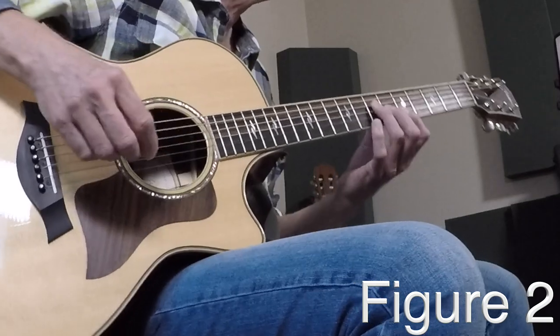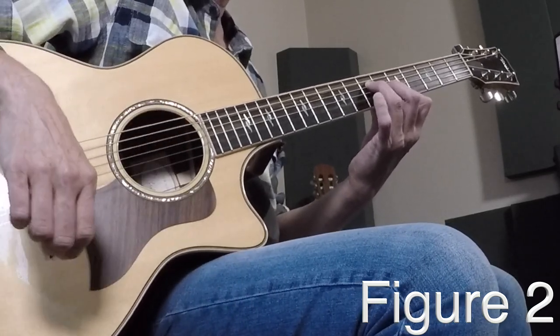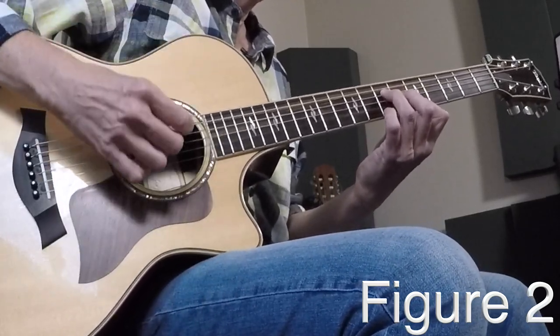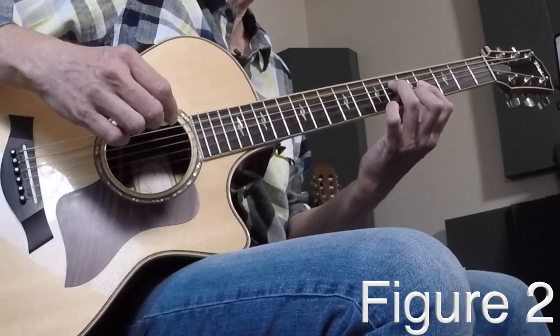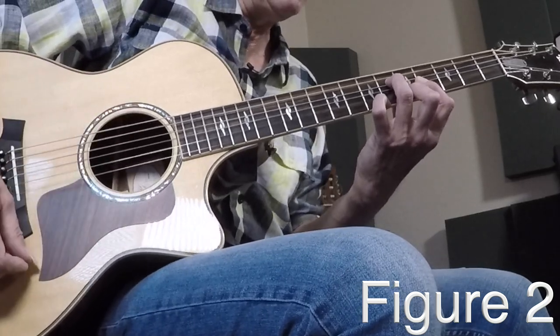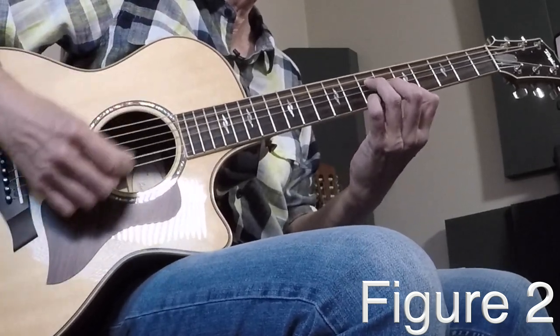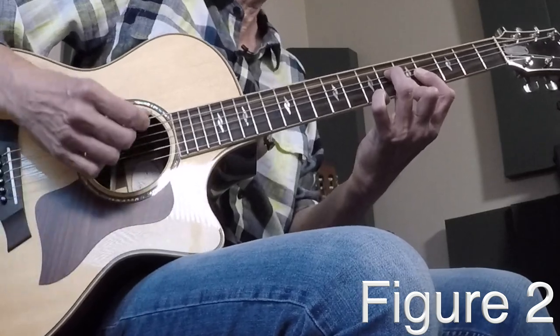Figure two is the verse. This is where you get a nice bit of dialogue going. Go back to that A shape and add the pinky to the high string at the seventh fret — you get that nice little melody. Now down to that E, then down to the D, back up to the E, and then the middle finger busts to get the high string. If your thumb is way up and over, you're limiting your stretch. Try to get that thumb way down low and come in from underneath — you'll find you've got the length for it.